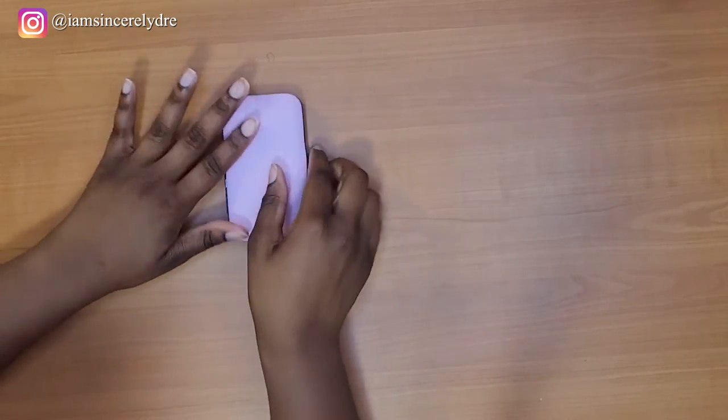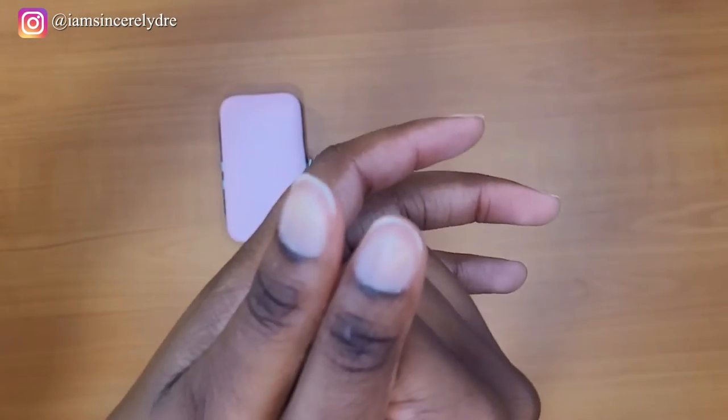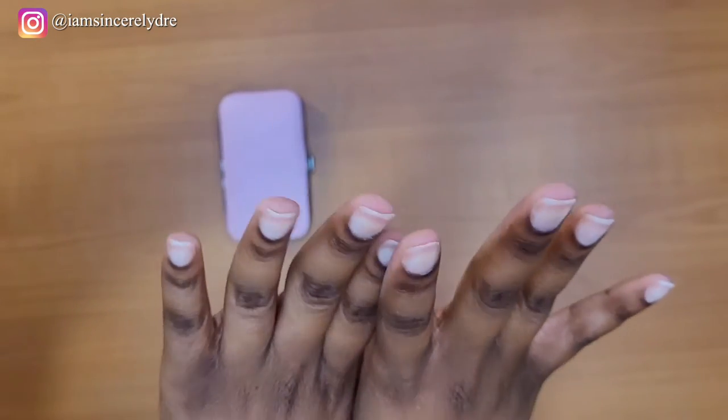Okay y'all, so now we are done cutting our nails. They are a little bit shorter. I really hope this works out because I really don't like wearing my nails short. But I hope this is short enough to fit under here.